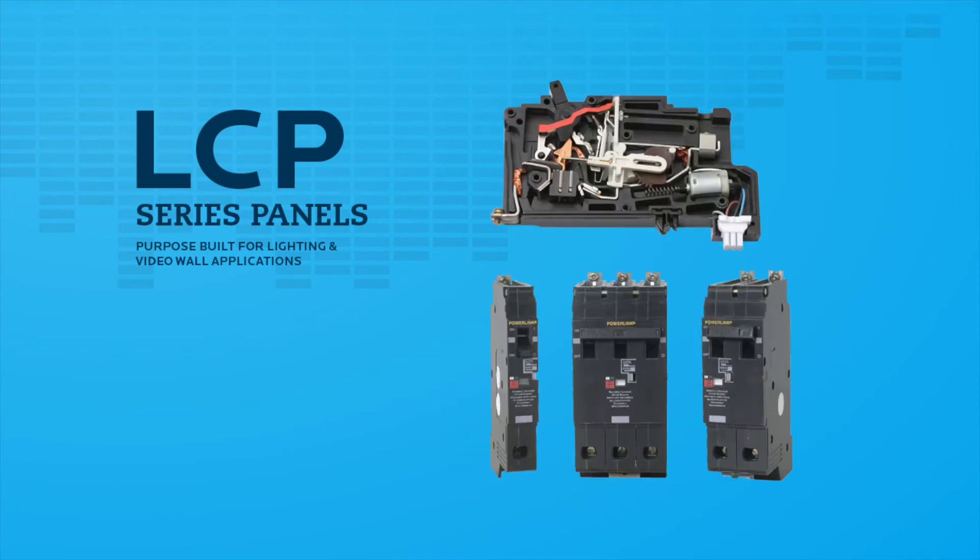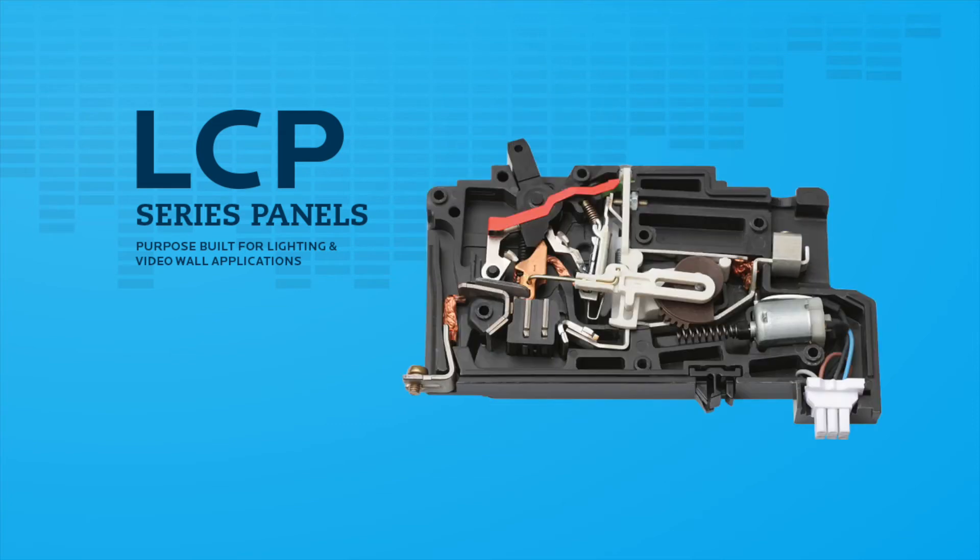Motorized circuit breakers come in 15, 20, and 30-amp ratings in single, two-pole, or three-pole configurations and are rated at 200,000 on/off/on operational cycles at a full electrical load, with breakers up to 125 amps available as well.